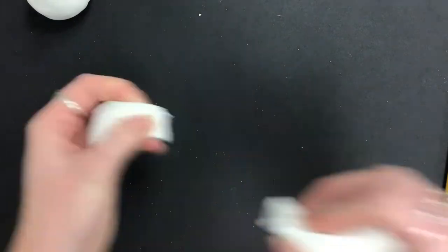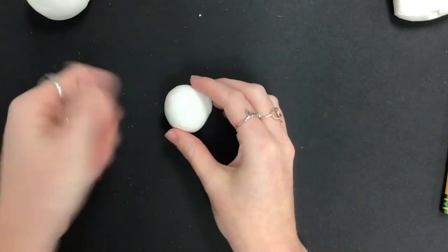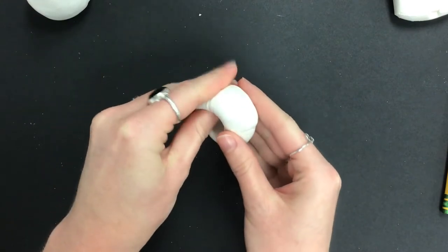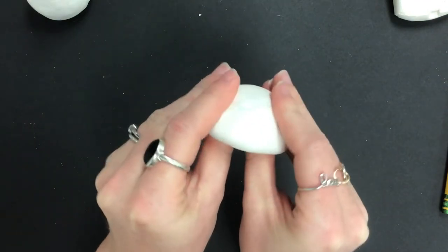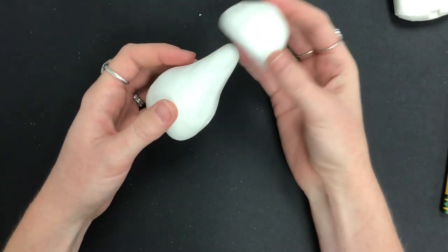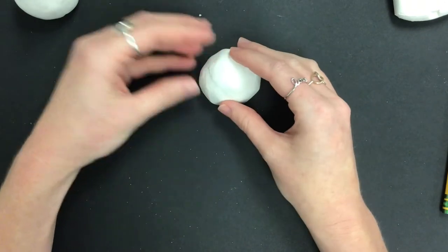For the head, pinch off a little piece — not the majority, just a small bit — and roll it back and forth in your hand to make a clay sphere. Press your thumb into the center, then press it towards your fingers around the side, going all the way around, and push your thumb up so it makes a nice little rounded bowl shape. Don't place it on the body yet — the pieces need to dry completely before putting them together.